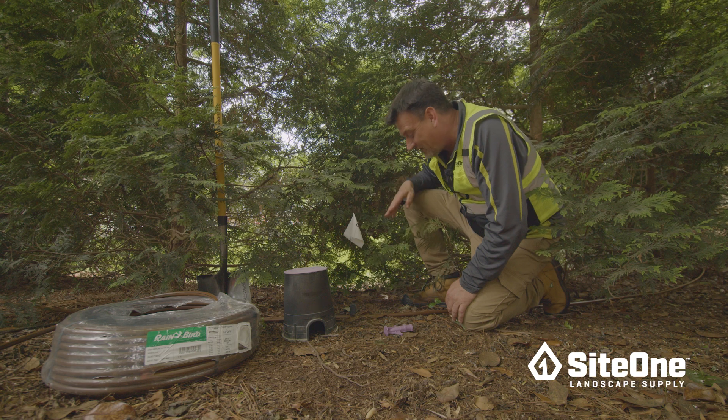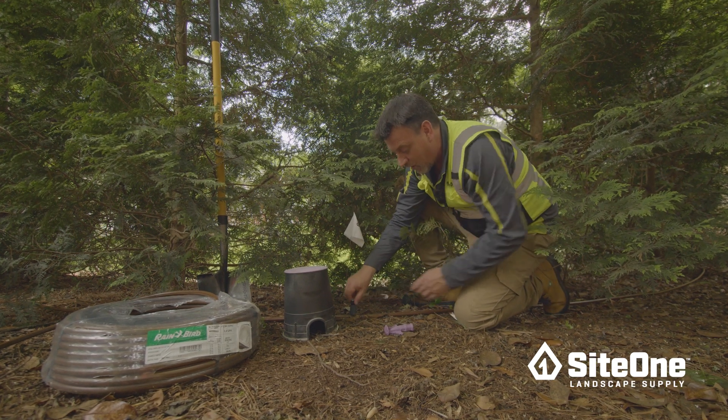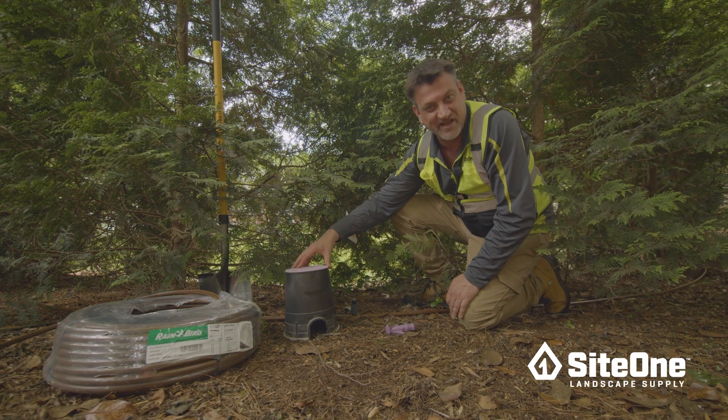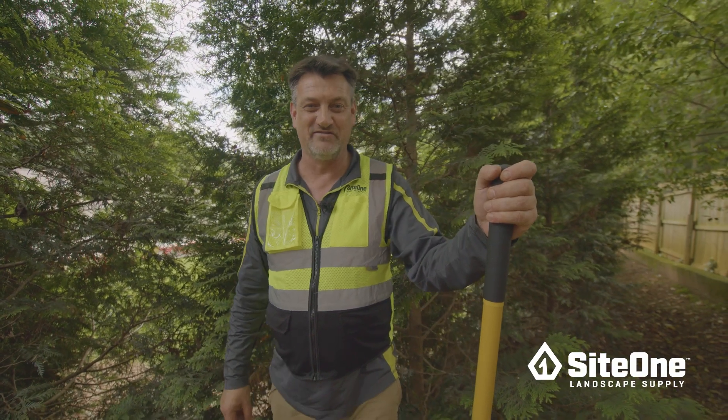We've just flagged the highest point in elevation in our Dripline. This is where we're going to install our air relief valve. It can be installed in a valve box if we prefer. Air relief valves should be installed on every Dripline zone.